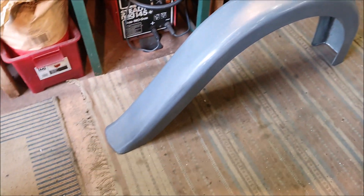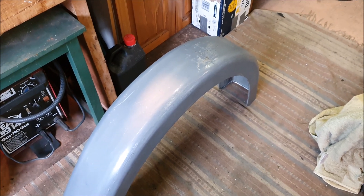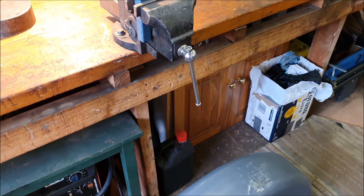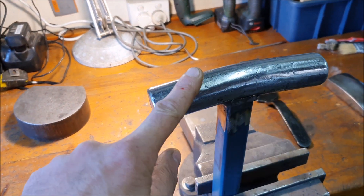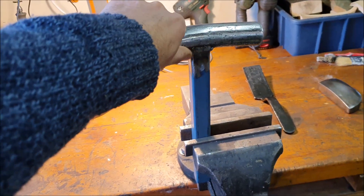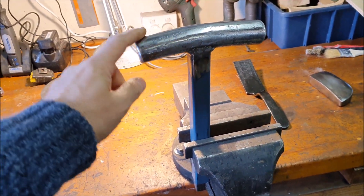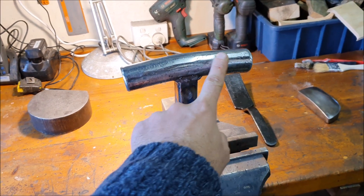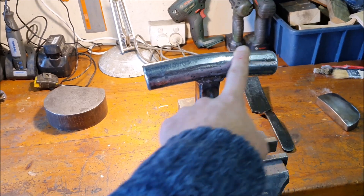Normally I'd take the stuff outside and hammer it out there on a panel stand, but I was talking to Joss and he had a good idea: instead of using a hammer and dolly, make up one of these stakes. So basically I got a piece of 30 millimeter — which is about inch and a quarter — solid steel bar and I put a little bend in it. It's not a very regular bend, it's more of a sort of kink in the middle of the bar.